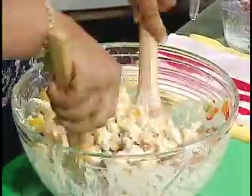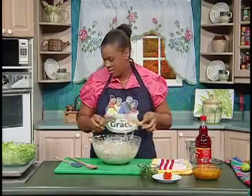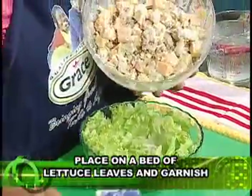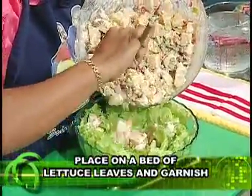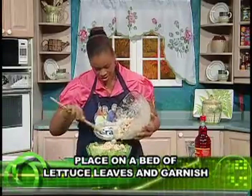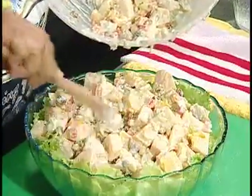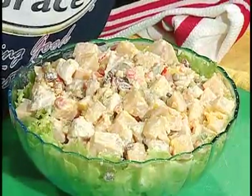Toss well — look at the colors. Sprinkle on some love, then add it to the serving dish. Very tasty dish. And here's the garnish.